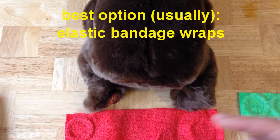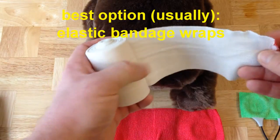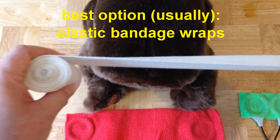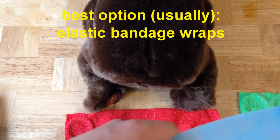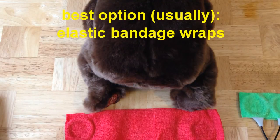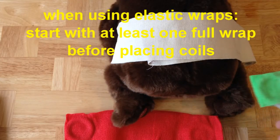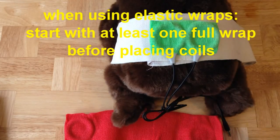Usually the best option for holding ISIS coils in place in almost every application amounts to either using standard non-adhering ACE bandages — elastic bandages that are not sticky — or using some of the self-adherent elastic bandage wraps shown in an earlier video. When using standard elastic wraps, it usually helps to put one full wrap first, then place the coils and continue to wrap the elastic around, covering the coils.